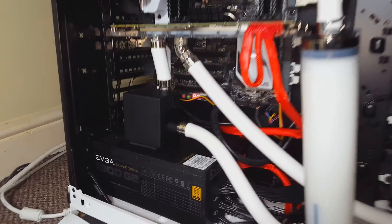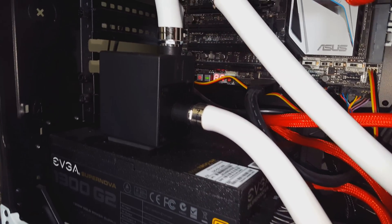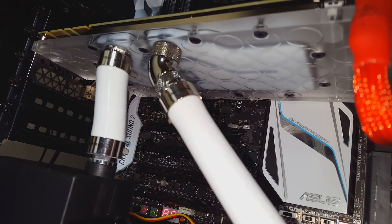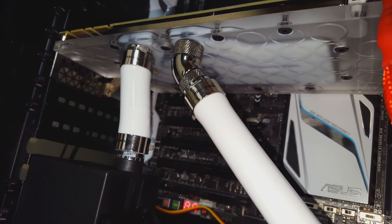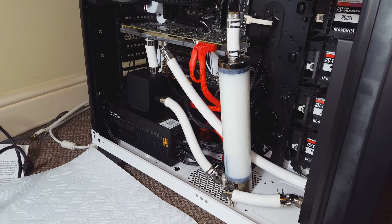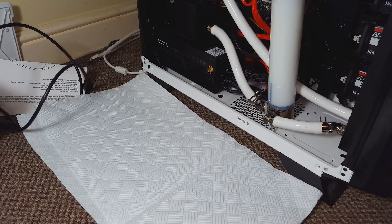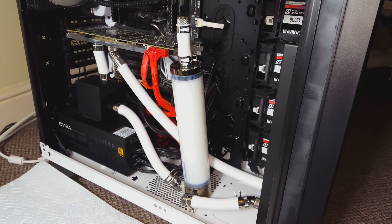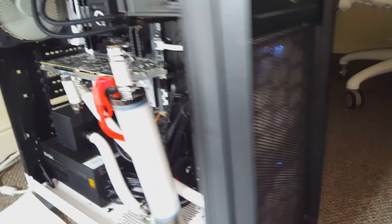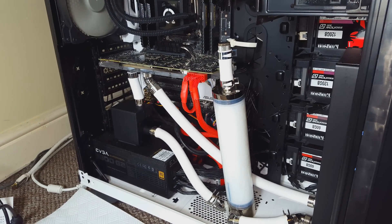Here it is running — I've been doing a leak test and running it for a while. You can see all my old Bitspower fittings — they made some really nice fittings. I've got a bit of kitchen roll there just in case of any leaks, but so far everything has been running really, really nicely and it looks pretty dandy too.